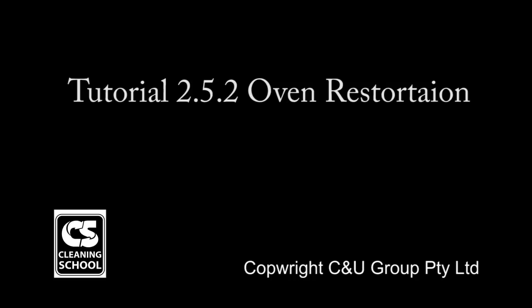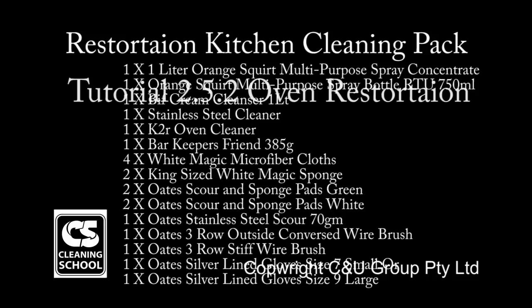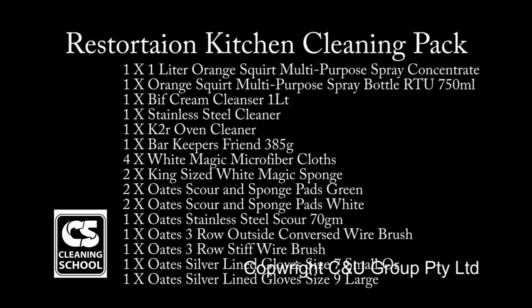Hello and welcome to Cleaning School's tutorial on oven restoration. This tutorial is a detailed clean and disassembly of your oven.